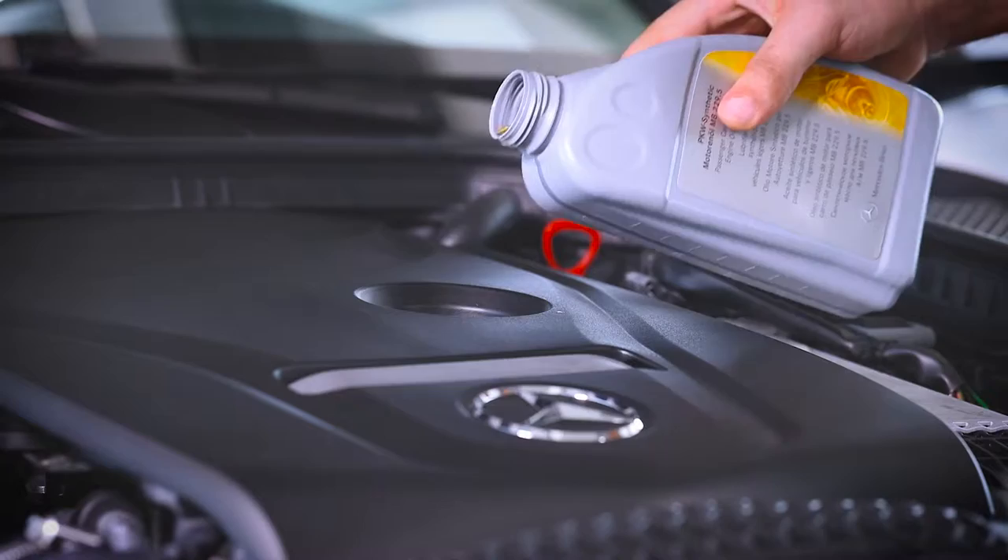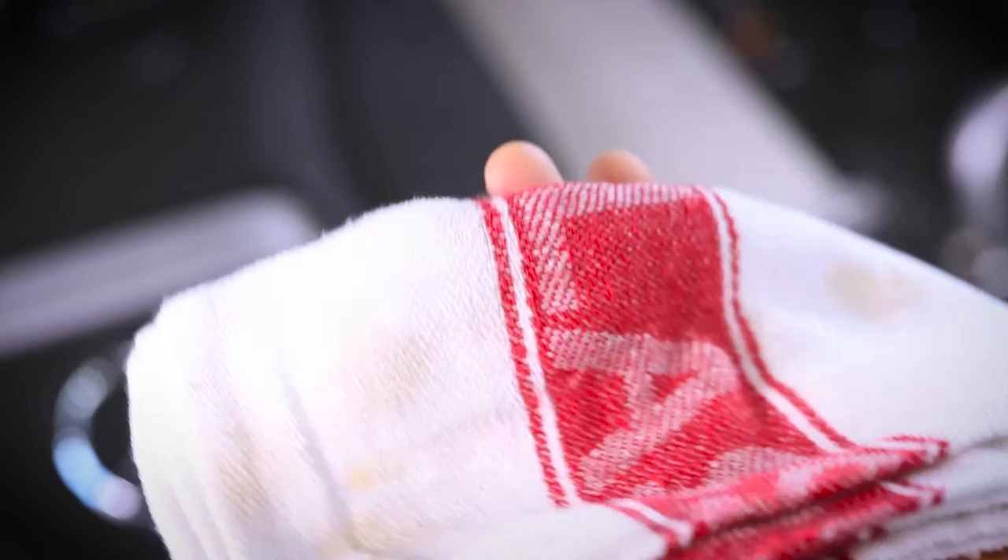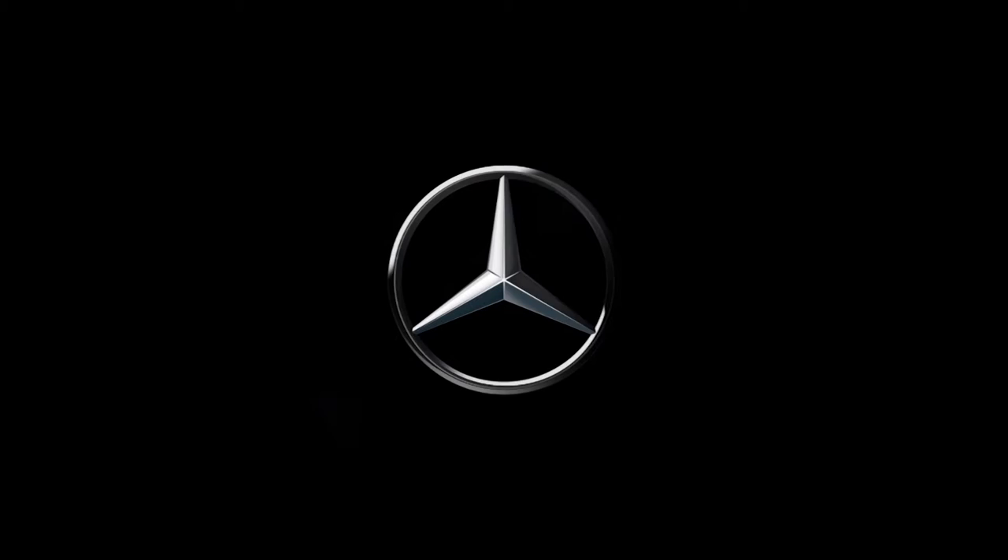If low, locate the oil cap and fill slowly, pausing to recheck along the way. Once the oil on the dipstick reaches the line indicating that no more oil is needed, you're ready to drive.